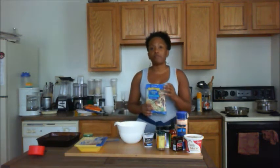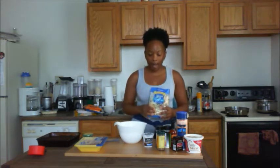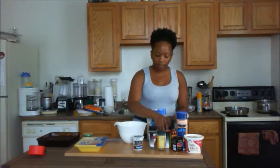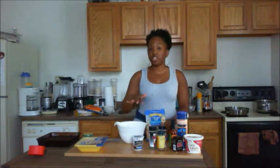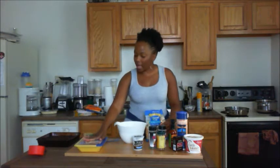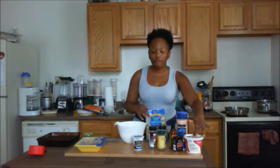Ingredients for the slaw: we need broccoli slaw — basically carrots, broccoli, and red cabbage. We have some plain coconut yogurt, going dairy-free on this. We have some parsley, onion powder, salt and pepper. For the chicken, we're going to use some Jamaican allspice, salt and pepper, and a little bit of potato starch to give it that crunch. We'll cook that in a pan, and for the hot sauce — really simple — a little bit of veggie butter and hot sauce.